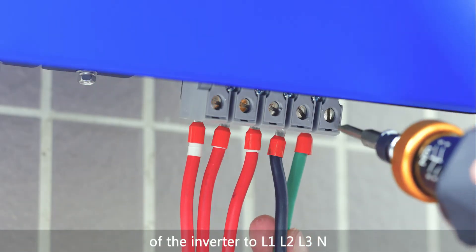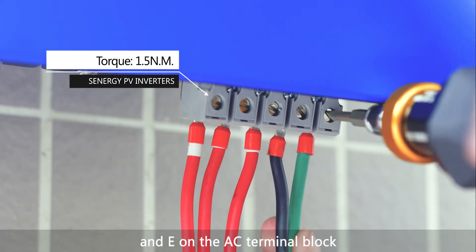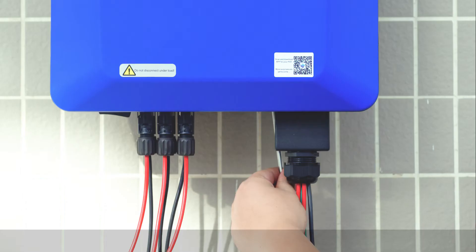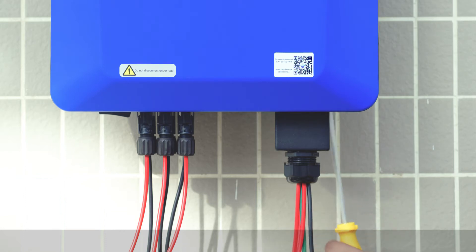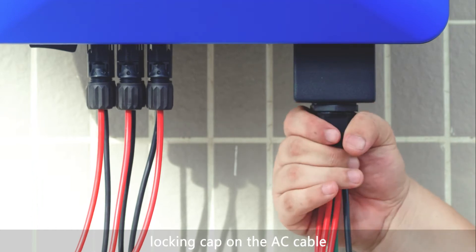Connect the AC output cable of the inverter to L1, L2, L3, N, and E on the AC terminal block, then tighten them using a screwdriver. Tighten and fix the AC wiring box to the inverter using a screwdriver. Use a torque wrench to tighten the locking cap on the AC cable.